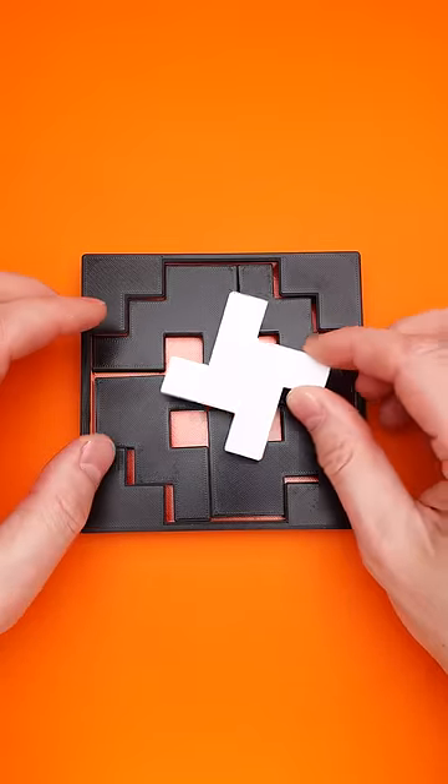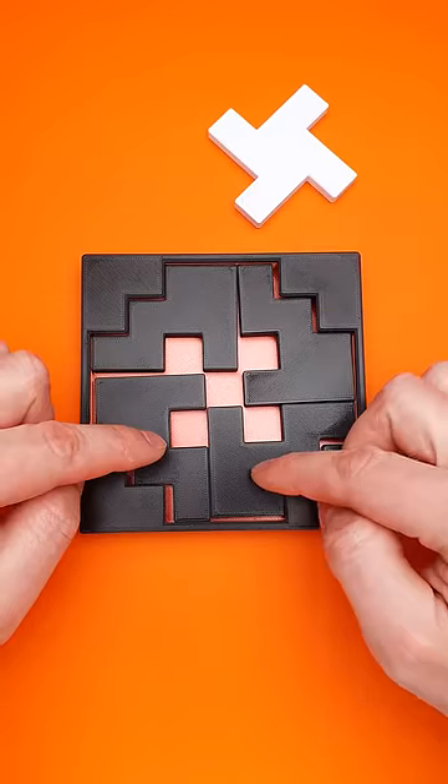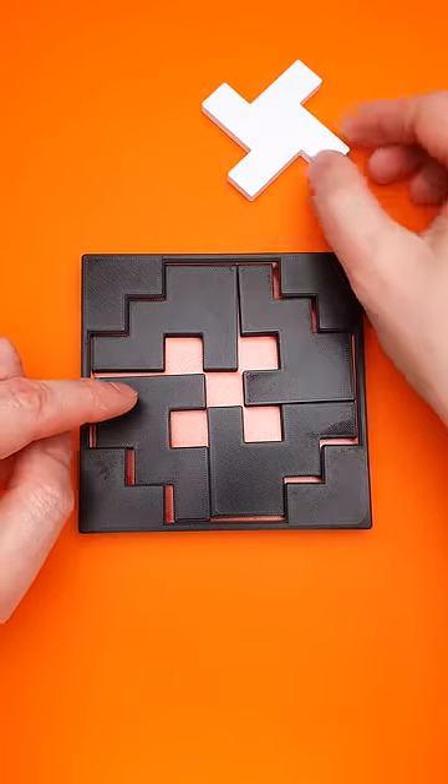The goal of the puzzle is to fit all five parts inside the tray, but as you can see, I can easily put four parts inside and there is not enough space for the last piece.